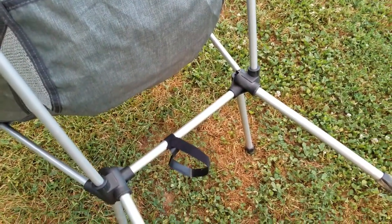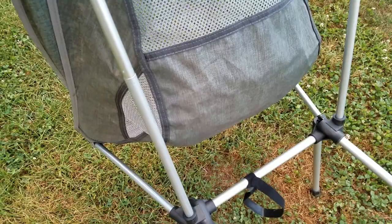The legs slide up into the pockets. There's some Velcro — it kind of comes down. It looks like some sort of an odd satellite receiver.